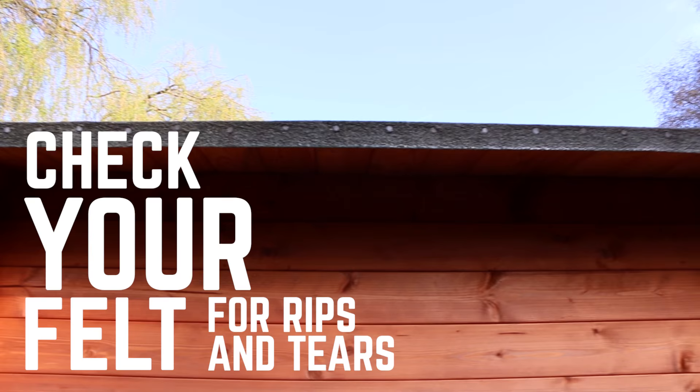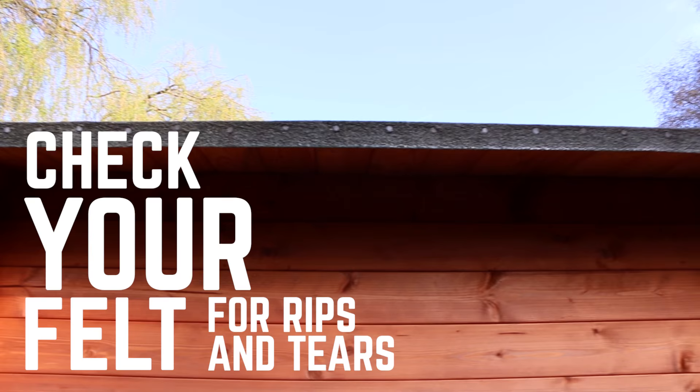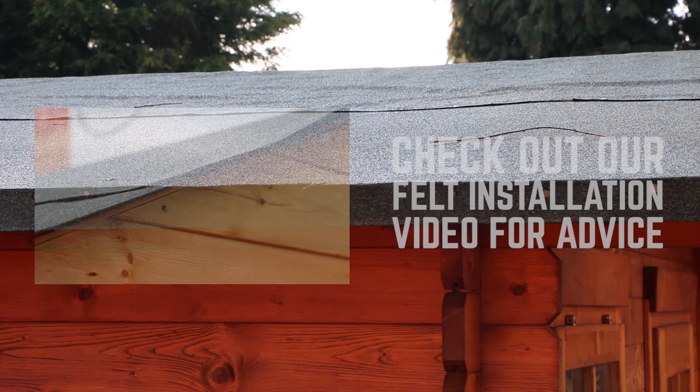If you're shingling an existing building, you'll need to check that your roofing felt is in good condition before you start. Check for any tears or leaks. If you find any damage, you will need to replace your felt before continuing. For a guide on how to do this, check out our other videos on our channel.